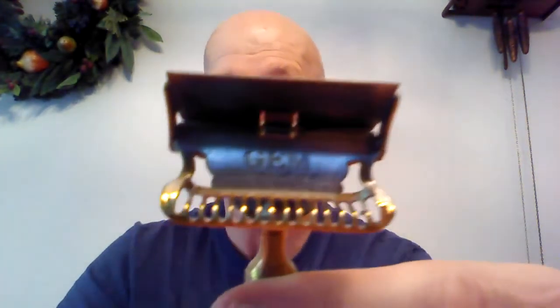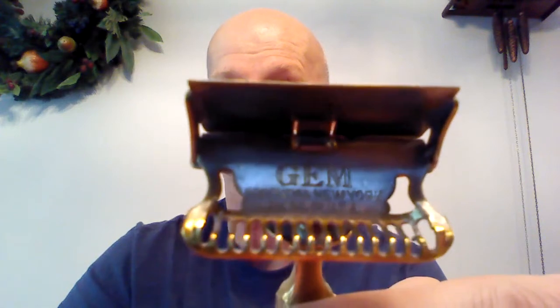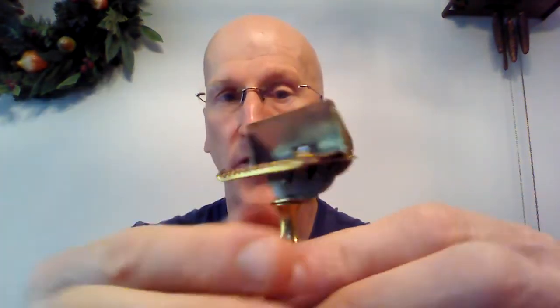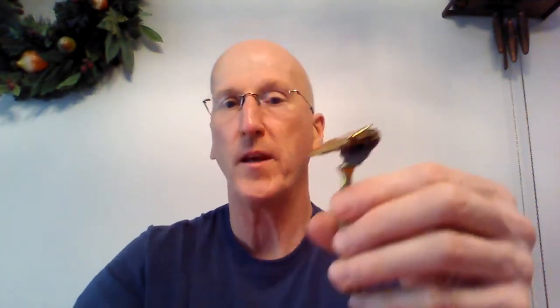The reason we know it's probably 100 years old is because when you open it up — you press down on this tab on the back and it pops the cap open — inside it says 'GEM, Brooklyn, New York.' The razors marked Brooklyn, New York were manufactured around 1920 or 1921. So the thinking is, if it says GEM on the back, more than likely it was made around 1920 or 1921.